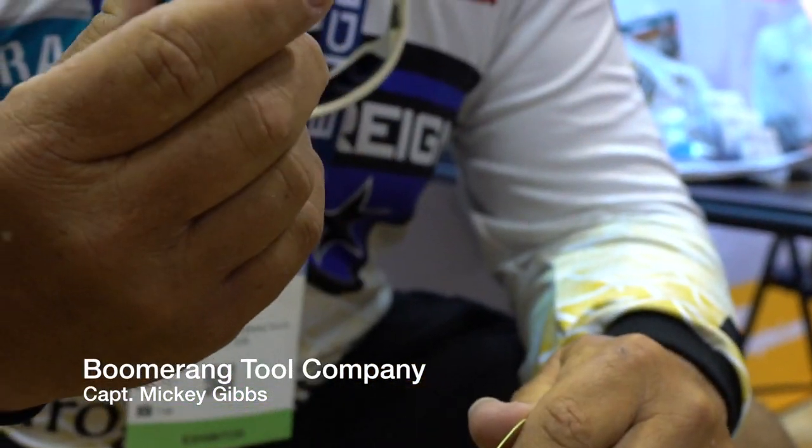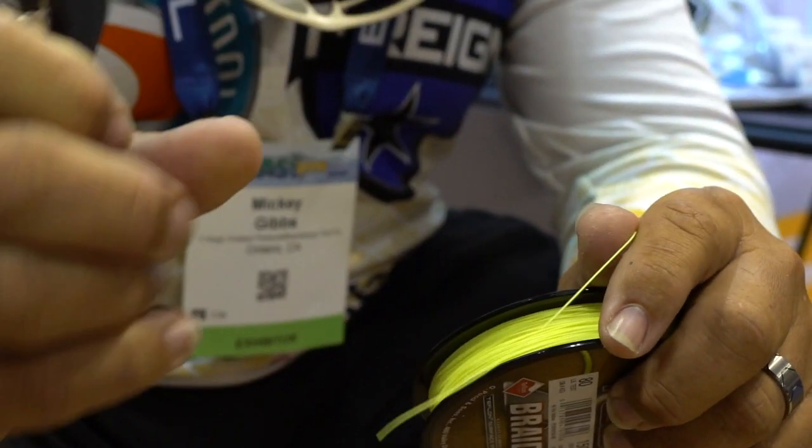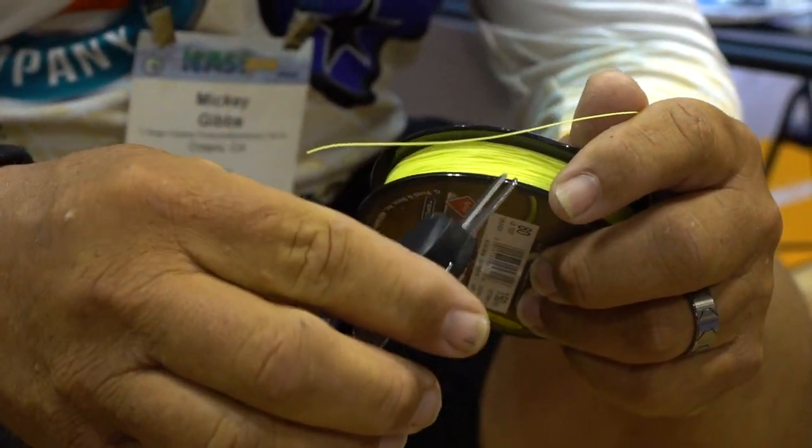ICAST 2019 Boomerang Booth — these are the Boomerang Long Bladed Snips. This is 60 pound braid, and you can see how easy it cuts.